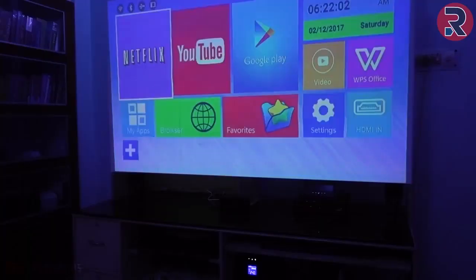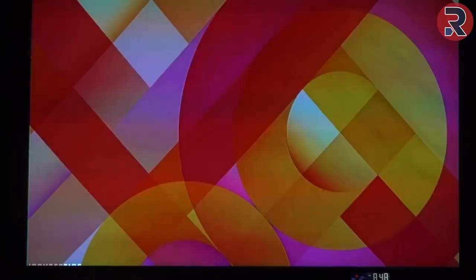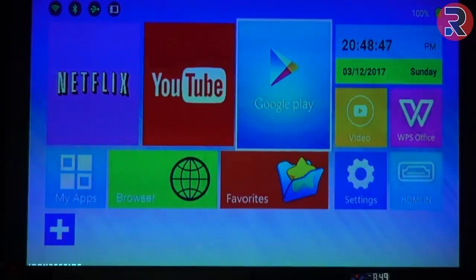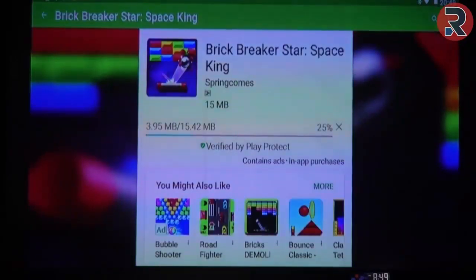This is a mini smart projector powered by Android 6.0, which is pretty amazing. It comes with pre-installed apps like YouTube, Netflix, and WPS Office. You even get the Google Play Store, so you can download any app supported by the device.